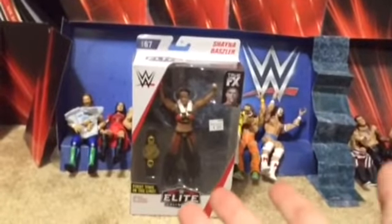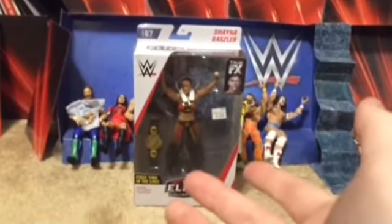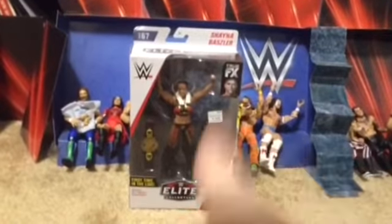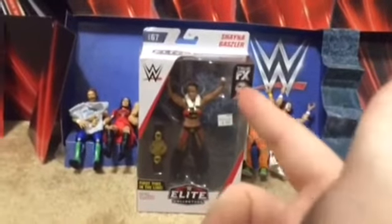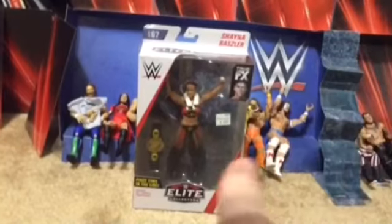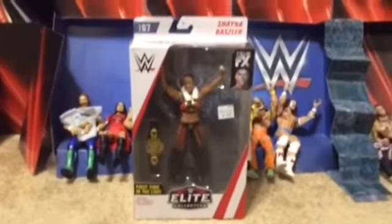First time on the line with the NXT Women's Championship. I got this figure at a random store called Roses — I think that's what the store is called, or Rose. They don't really sell a lot of action figures; I mean there were a few that I saw, but I saw her and I saw Rey Mysterio, which I can't wait to show you in the next video. It's the one from WCW, so make sure you check out for that, stay tuned for it.